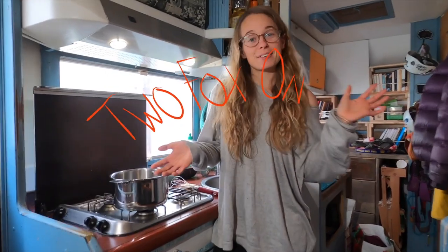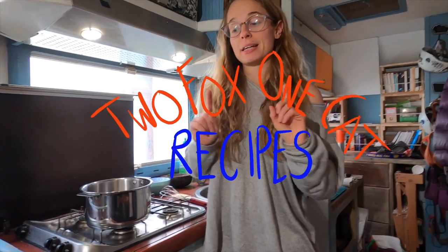Hey guys, welcome back to 2 Fox 1 Cat Recipes. Today we are making a very non-healthy recipe but it's really yummy, and if you feel like you have a sweet craving it's perfect. Today we are making honeycomb.